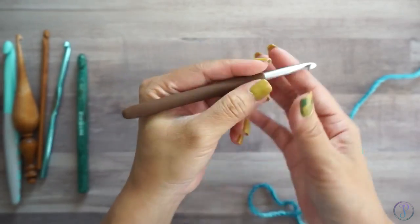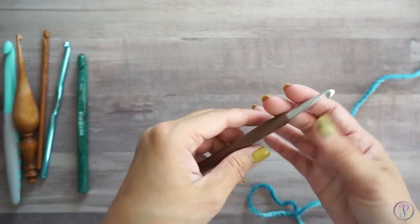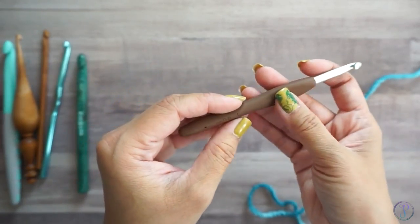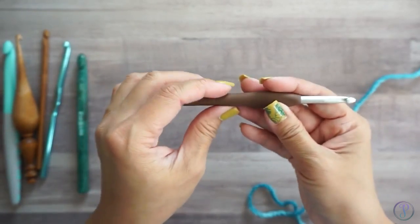Those are the two most common ways to hold a crochet hook — like a pen or pencil, or like a knife hold. There are many ways to hold it really; it's what's comfortable for you. Try different ways of holding it and see what works for you.